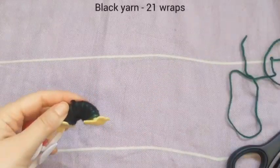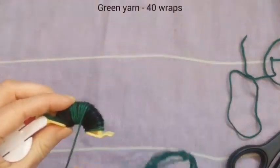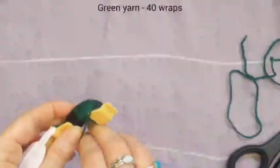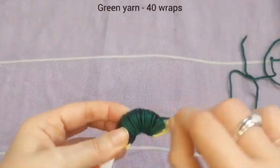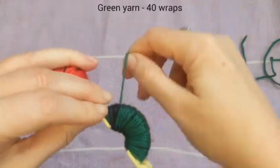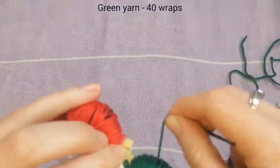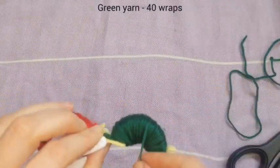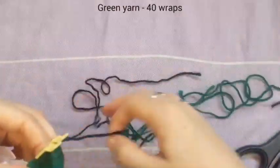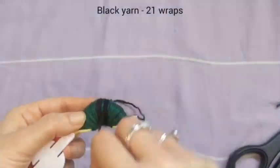This time definitely take the green to the edges and we're going to do 40 wraps of the green nice and evenly around. Just keep wrapping - it really is like visual ASMR isn't it when it wraps on so smoothly, it's so satisfying to watch. Okay so I almost finished that one, wrap it until the end. And then back to the black - that's going to be 21 wraps again, and again not all the way to the edge.